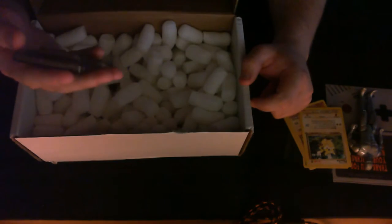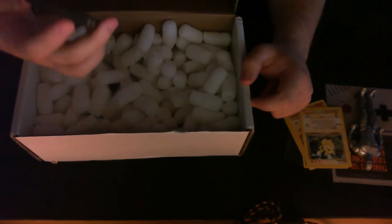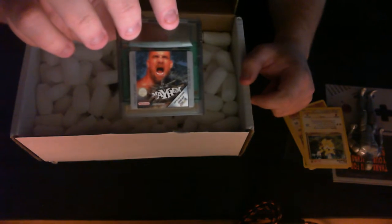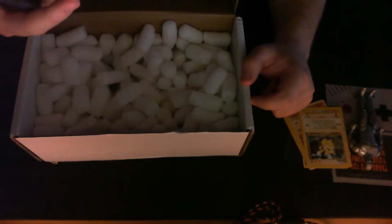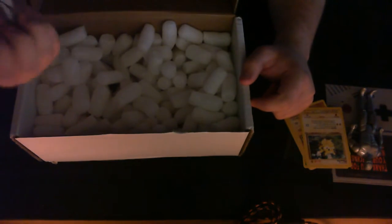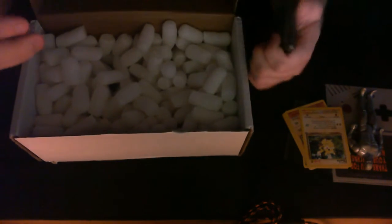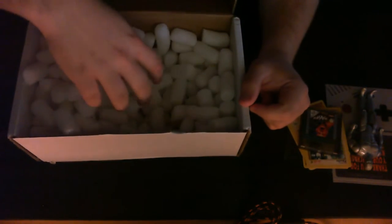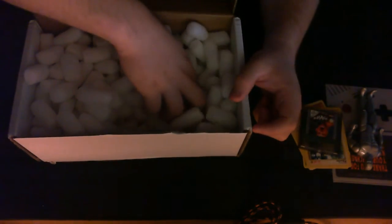What's this? WCW Mayhem for the Game Boy Color! I have a Game Boy Advance, I could play this on later. 1998 — I figured it would be around that age for such a game. It's Goldberg on the cover.